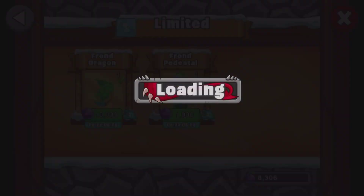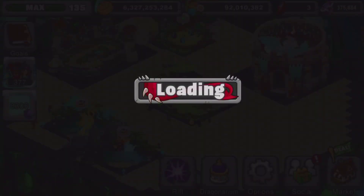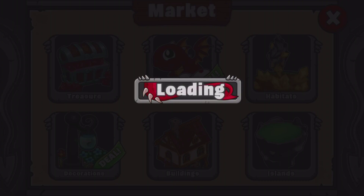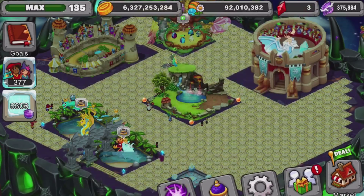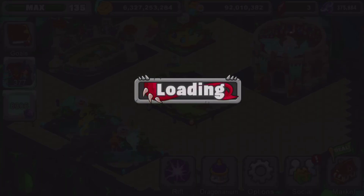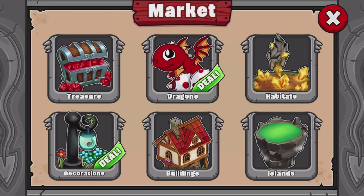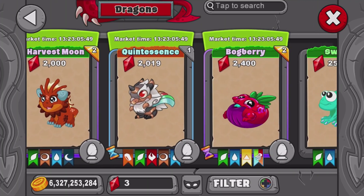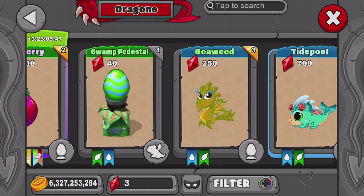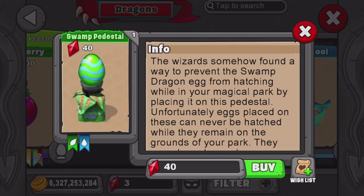Now let me show you the swamp dragon's pedestal — it's kind of funny. They might change the pedestal to a slightly different design when they realize this. And now if we go into plant water and scroll on down to the swamp dragon, you can see the swamp dragon has the exact same pedestal as the new limited time dragon. So fun fact.